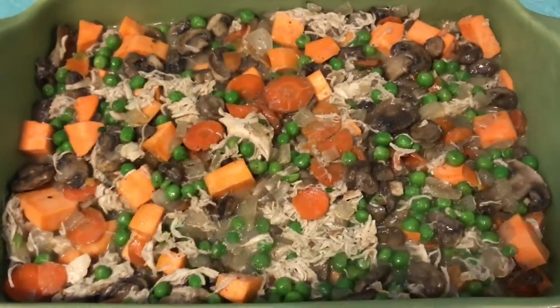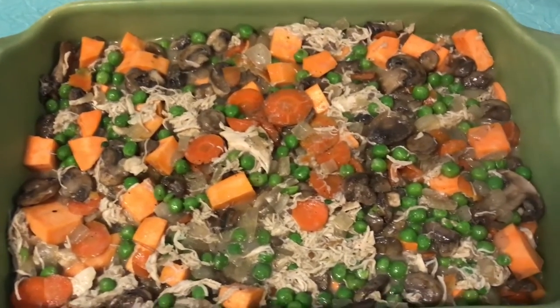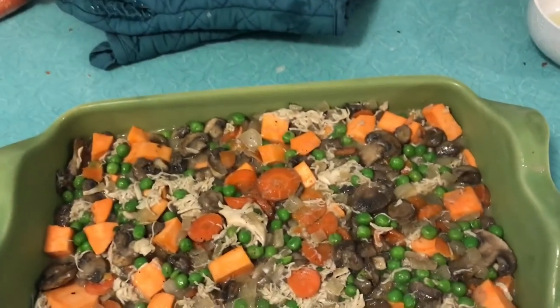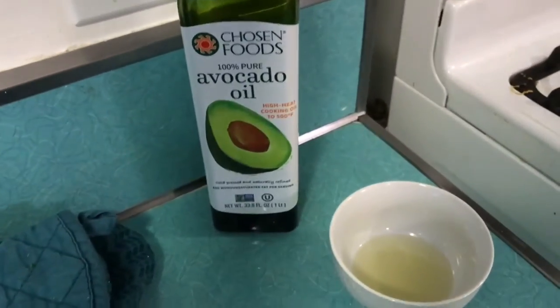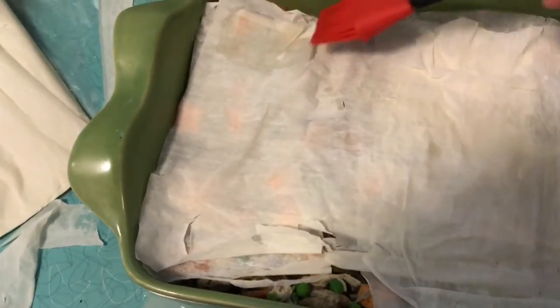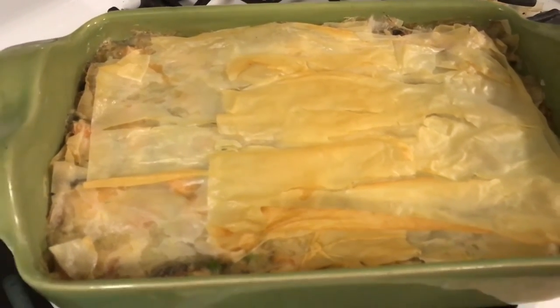I put the contents in my dish and now I'm going to start transferring my phyllo dough to the top of it. It says to put one piece at a time with oil in between each layer — I'm using avocado oil and a brush. I'll brush this with a little bit of oil. Okay, here we go — hey hey hey, that looks successful!